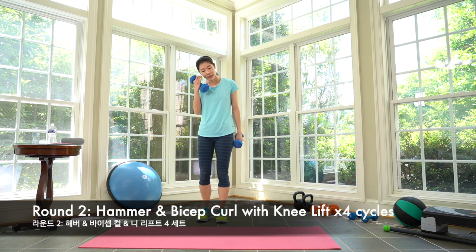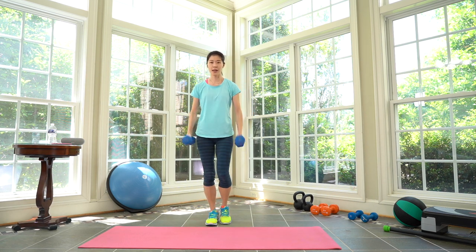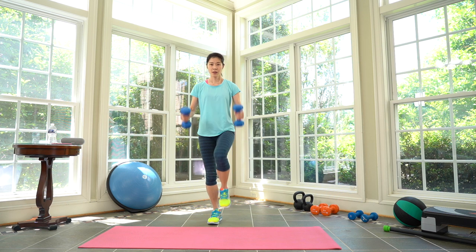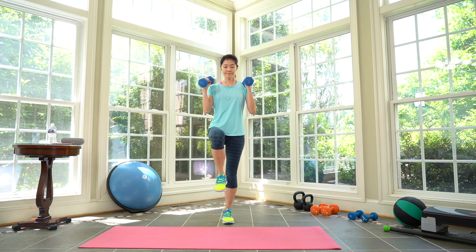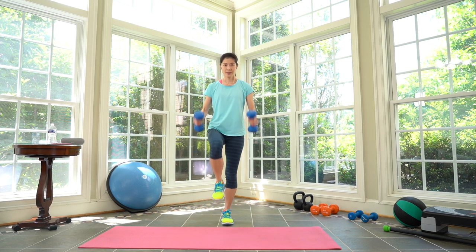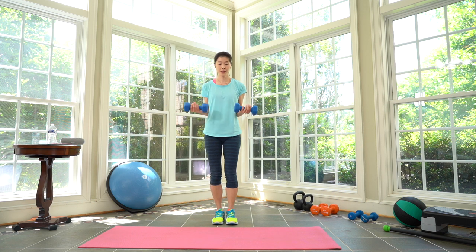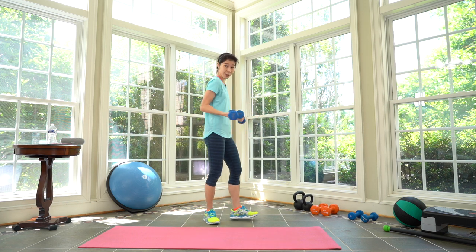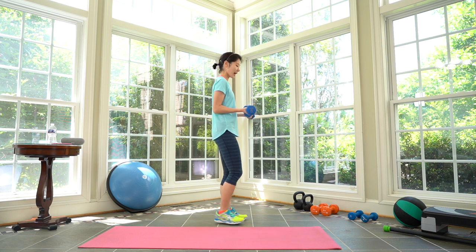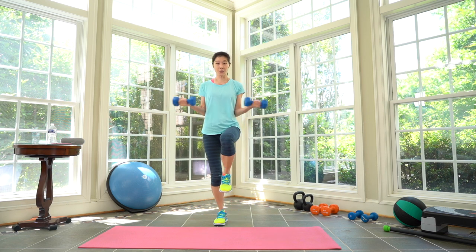We're doing hammer curls with a knee lift — alternating your legs. Here we go — work! Other side. Up and down, up. Keep that balance. Three more, two, one. Take a break. Same thing next — you're going to bring up and out. Keep your arms 90 degrees the whole time. Your arms almost close to your body — as you lift your knee, that's when you bring your arms out.